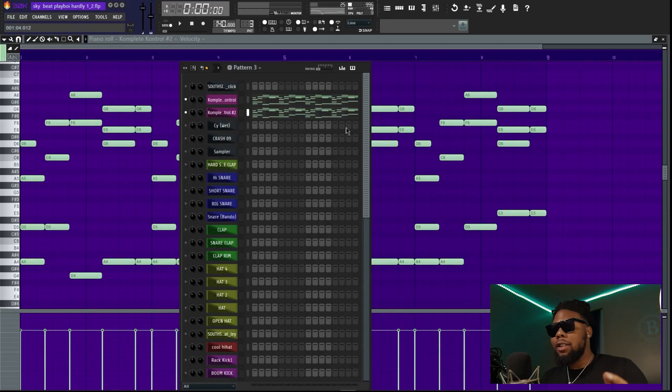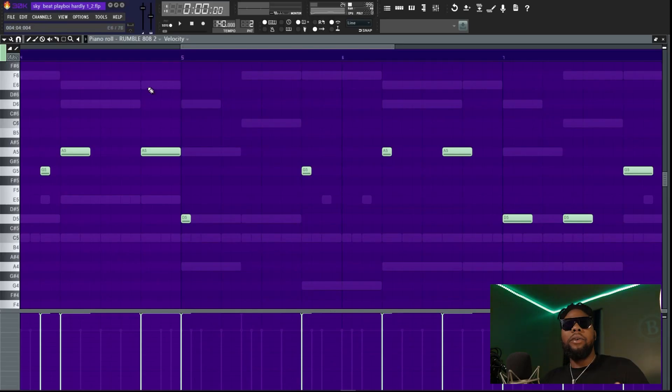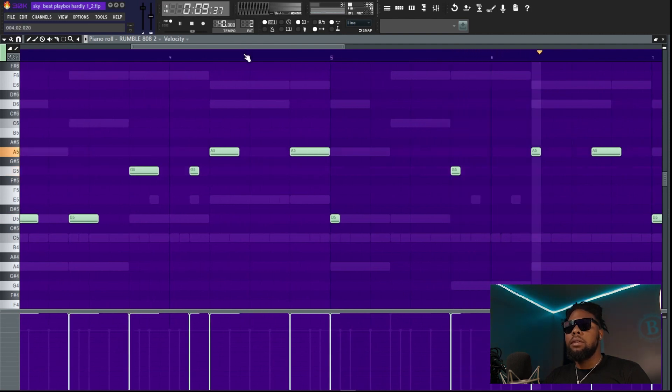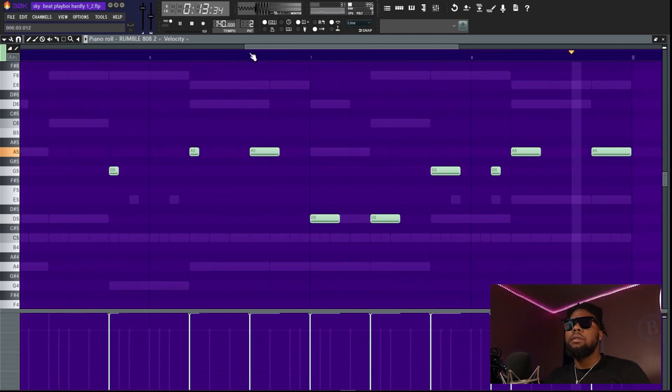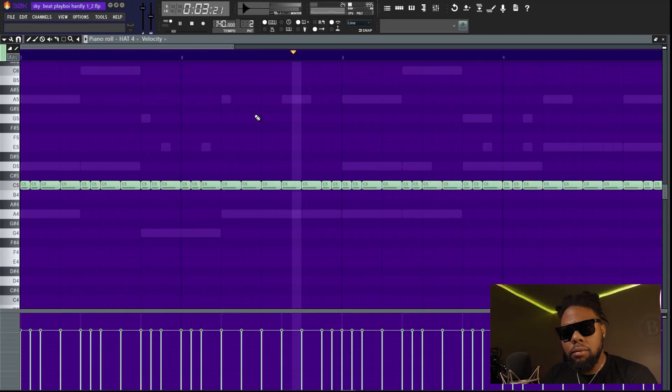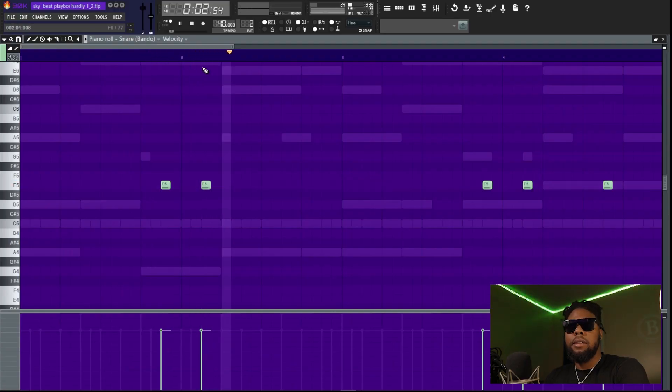That sounded really good — just like the original. That's pretty much it for the melody. Now the drums — super easy. The 808 is a simple pattern. They also added a kick in some parts. The hi-hat was super easy too — let's listen. They added a few little snare bounces along with a rim shot kind of sound. With all that together, the whole beat sounds like this.